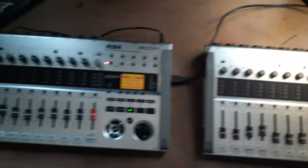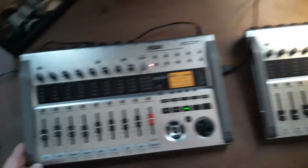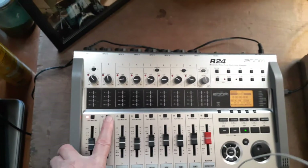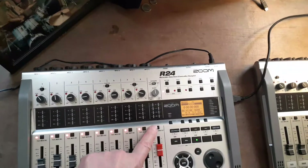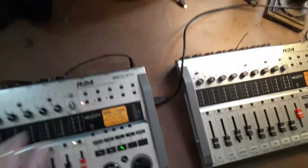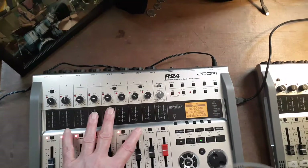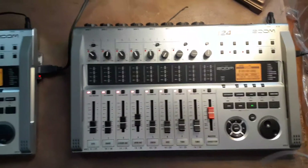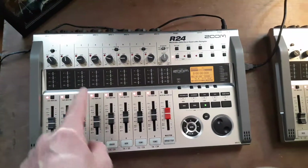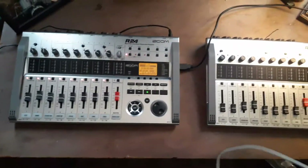Now you've got one Zoom set to Master and one set to Slave. Next you want to arm your tracks after you plug in your microphones. Set all your mic inputs that you're going to be using — in this case we'll say we're using 16 — and set all your levels for your inputs.